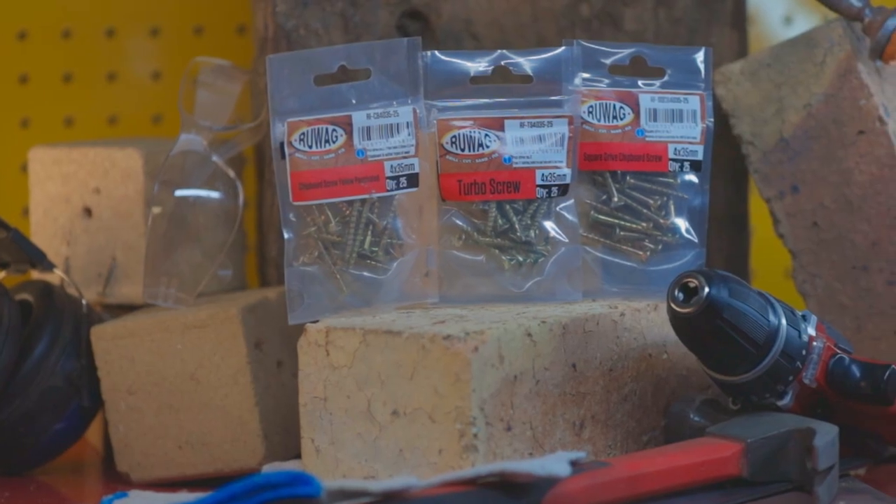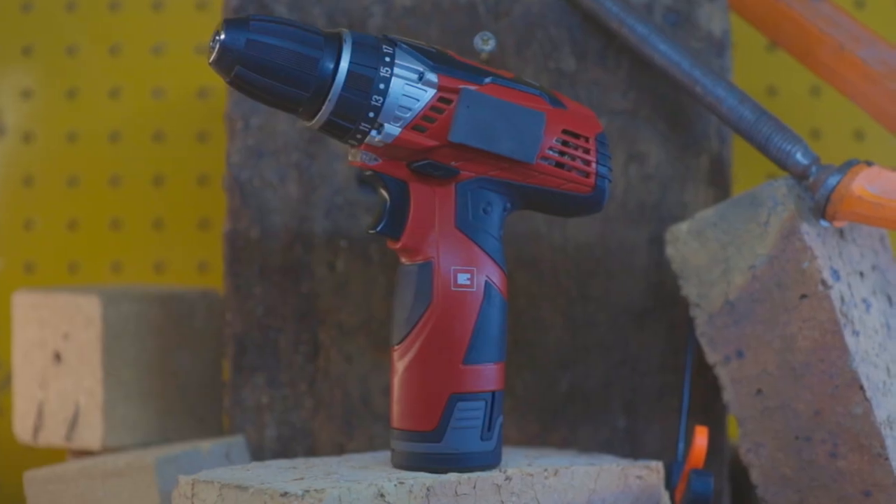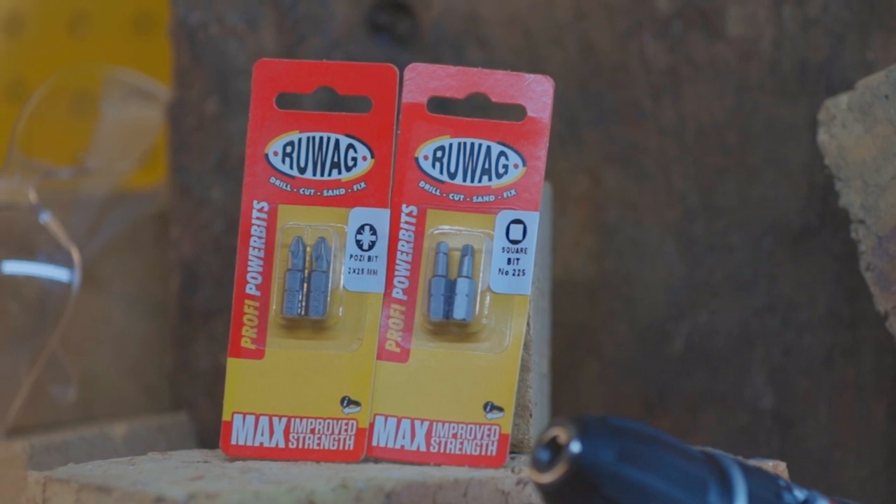To install a chipboard screw, you'll need the following additional tools: an electronic or cordless drill, a magnetic bit holder and a power bit.